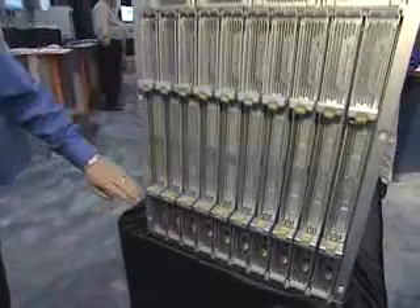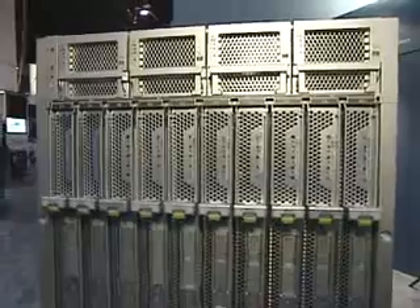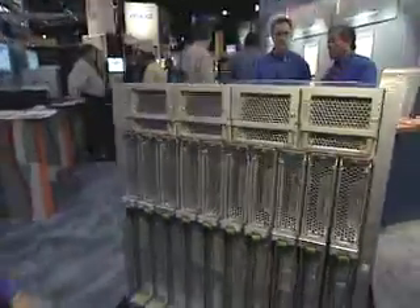For management, you can connect to each of the server modules individually if you choose, or you can manage them directly through our chassis management module that's in the rear of the system.